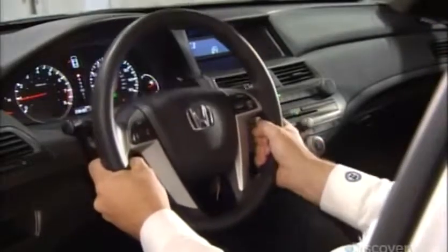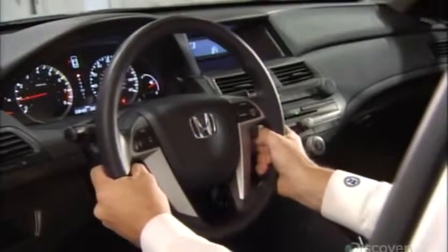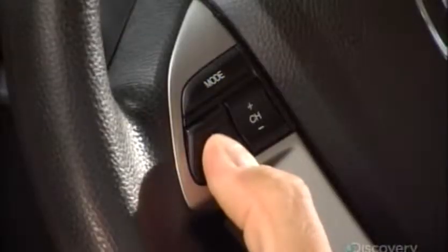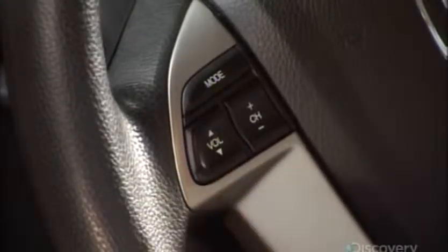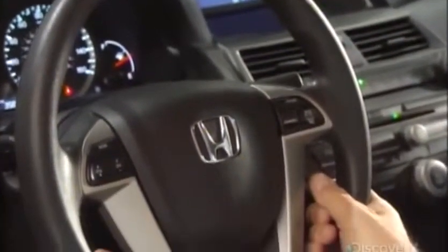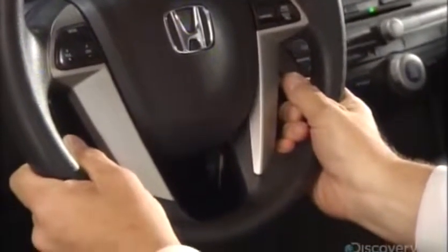A car's steering wheel looks simple enough — a stylish ring with a horn in the middle and switches to operate the cruise control and other functions. Yet despite this simplicity, a steering wheel design undergoes years of development and testing for safety, durability, appearance, and function.